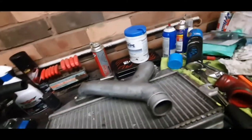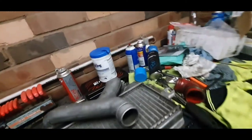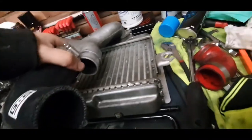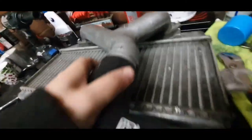Now installing the GrimSpeed hoses. Get the clamps — make sure the right clamp is used. Make sure the bolt part of the clamp is facing the correct direction. Since these are a tight fit it's a bit hard doing it one-handed. Make sure it's on there nice and snug.